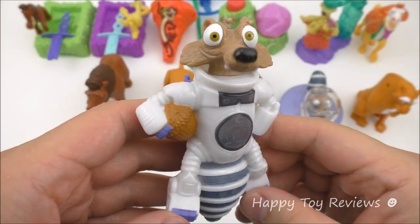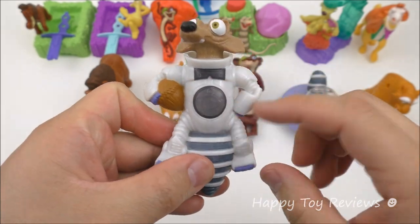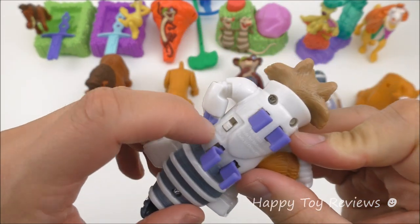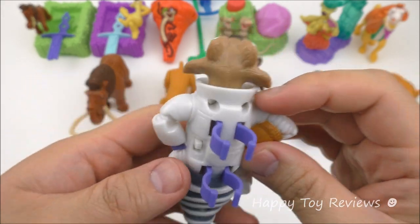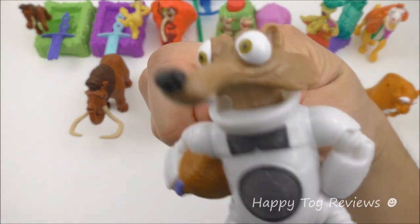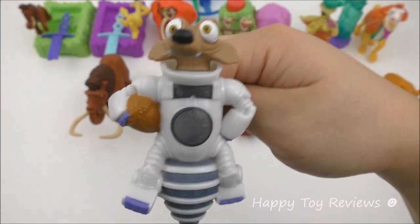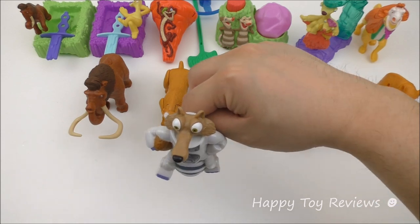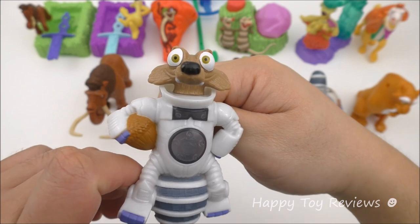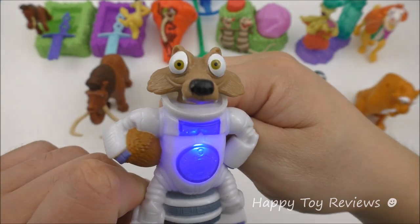Toy number seven is Scrat, always in pursuit of his elusive acorn. You can see he's in a space suit. This here is actually a finger puppet, and there's a switch — let's turn it on to one. You can stick your finger in and have him on your finger. You can also push down on him, and his space suit lights up!